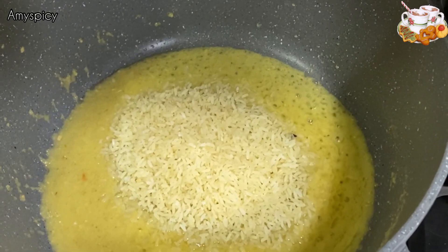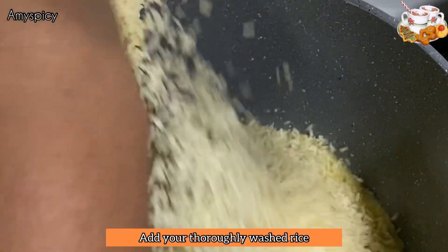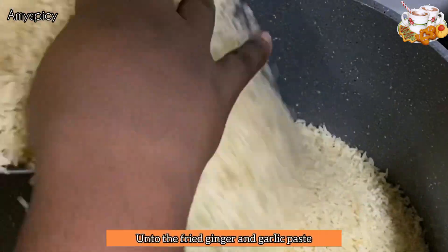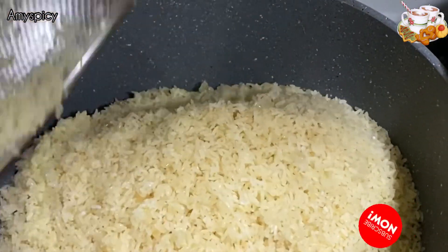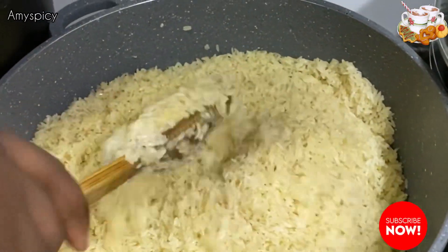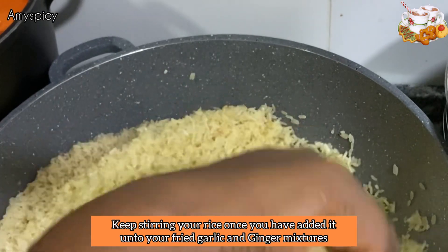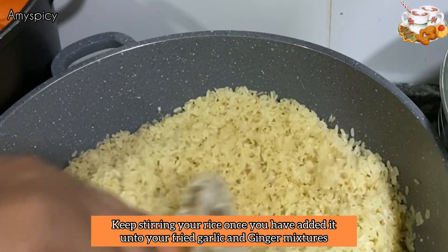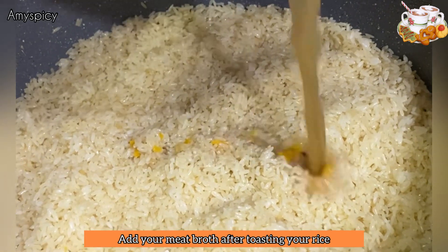After frying our paste, we'll be adding our thoroughly washed rice onto the fried ginger and garlic paste, because you are infusing the taste of garlic and ginger onto the oil — and it gives it a really good aroma. Give it a good stir so the rice doesn't burn while you're toasting it.